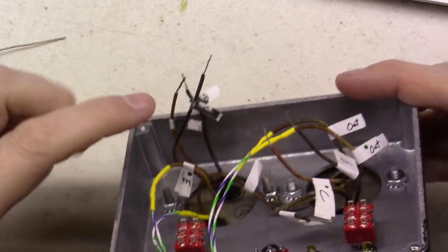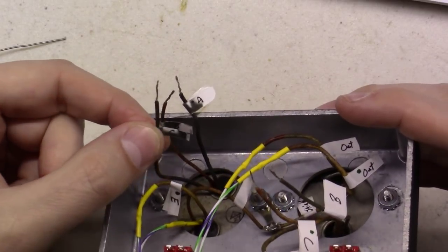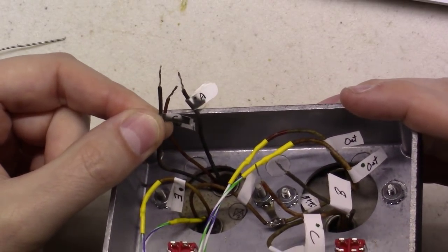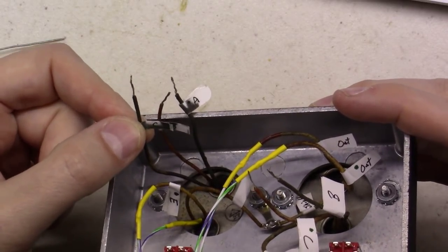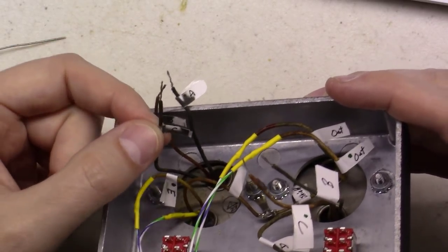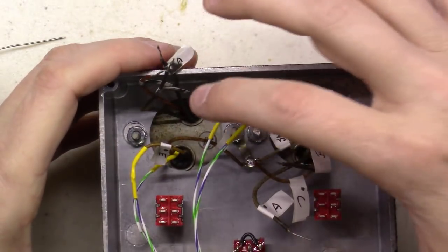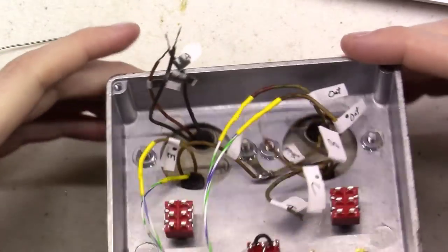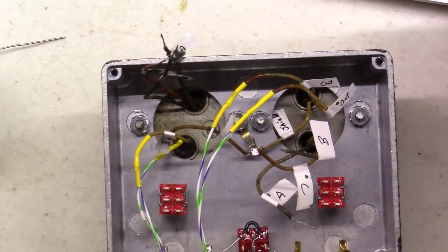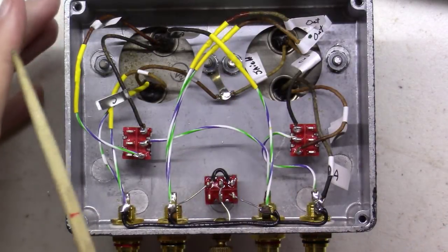One thing I learned: be careful using these temperature-printed postage labels. When I got my iron to heat up the heat shrink, it turned all my paper labels black. Fortunately I can still read them.